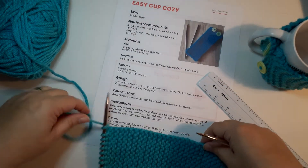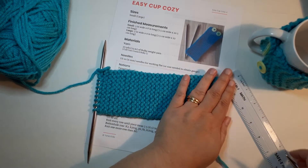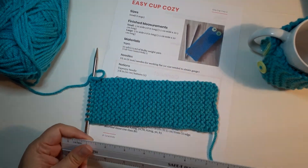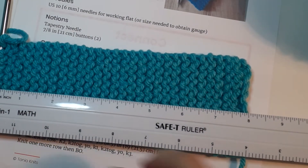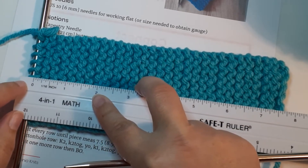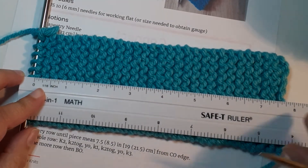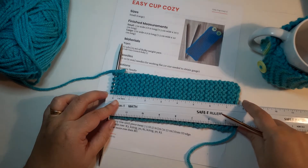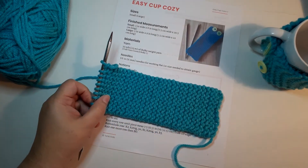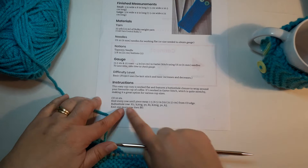Once you've knit for a while, stop and measure your work. Take your tape measure or ruler and start just below the stitch on the needle — don't include the needle itself — and measure all the way down. Seven and a half inches, just a bit over, which is fine. Once you reach that mark it's time to stop and work the buttonhole row.